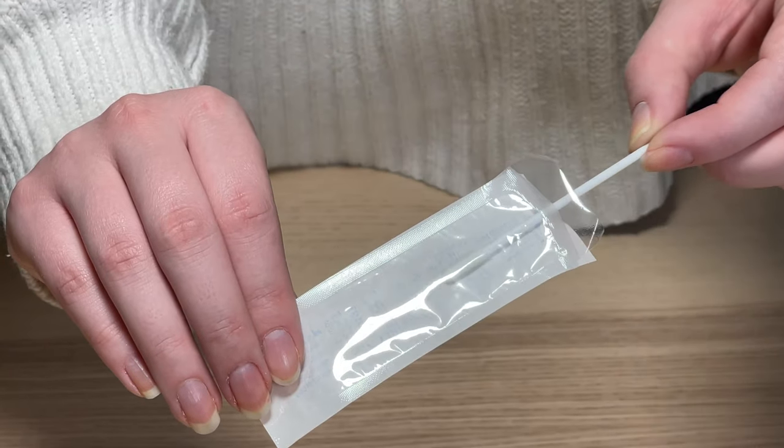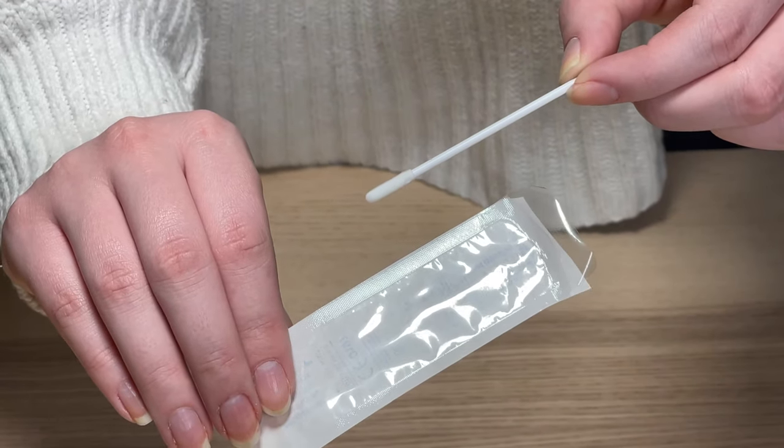Open the swab packaging on the stick end and take it out. Be careful not to touch the nasal swab end. Gently insert the entire absorbent tip of the swab, only half an inch to three quarters of an inch, into one nostril.